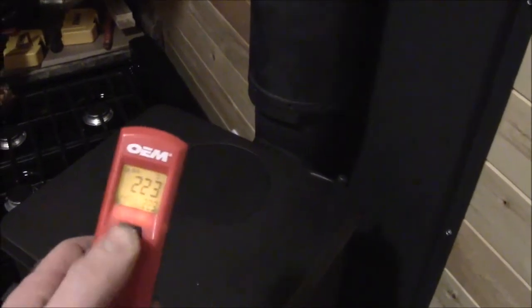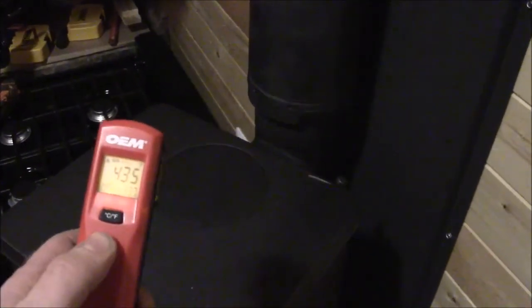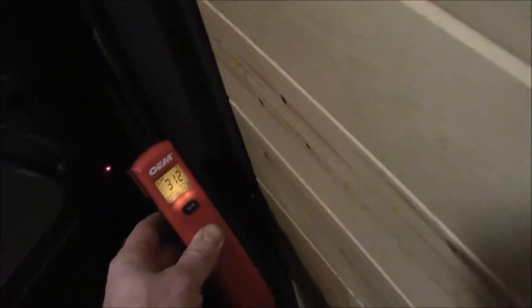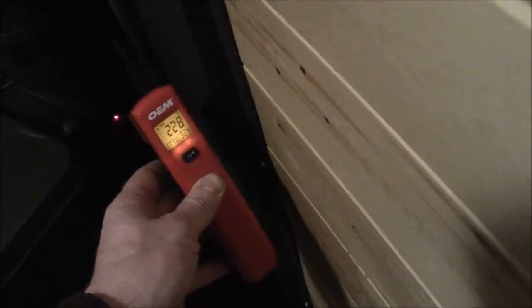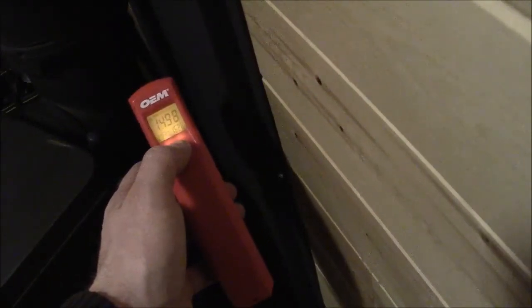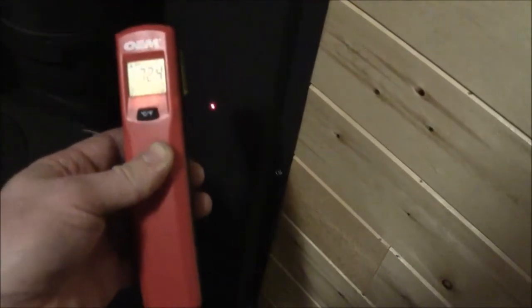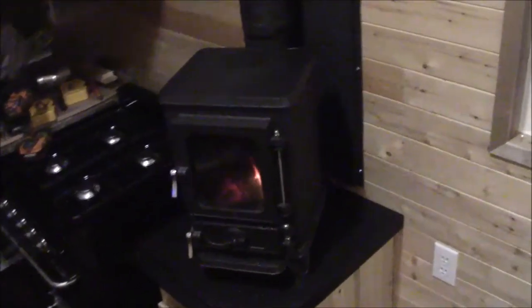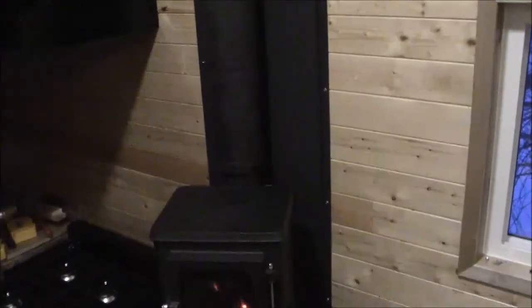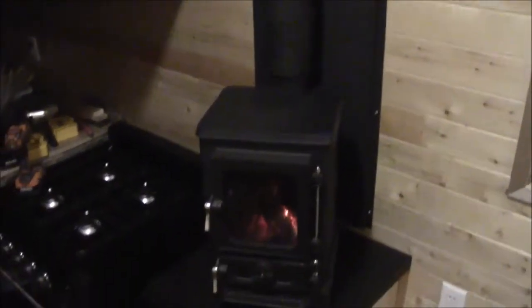The cook surface has gone down a bit — it was hotter before but we're at 437 Fahrenheit now. Back at the single-wall pipe we're up to about 300 Fahrenheit at the high point, and 200 again further back. That hot spot has cooled off. I'm happy with how things are behind the heat shield — I don't think I need to worry. The wall there is cool. I just need to extend the guard about six to seven inches on the right side, and that'll be it for now with the Hobbit stove.